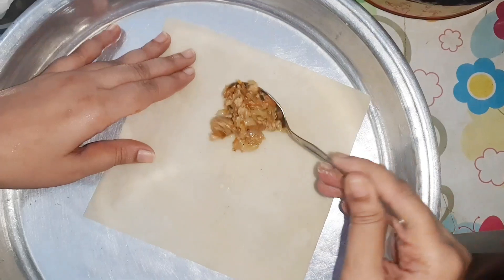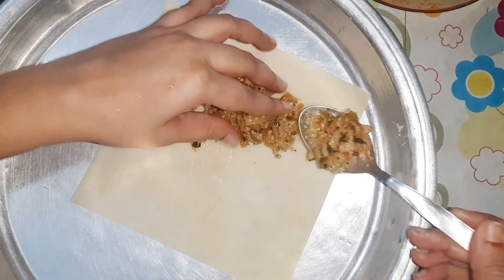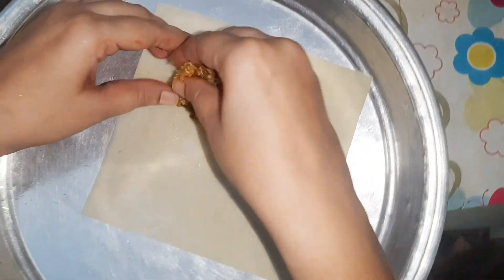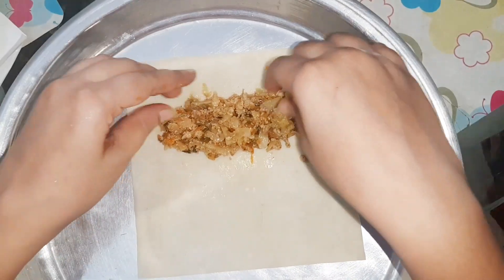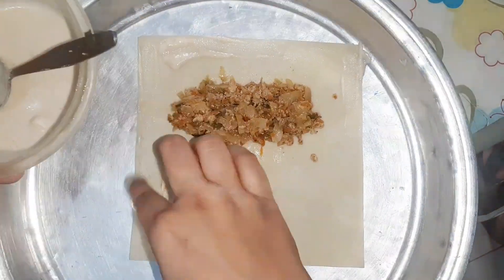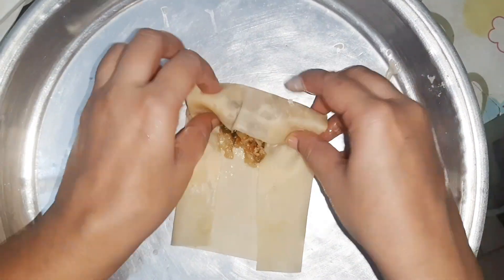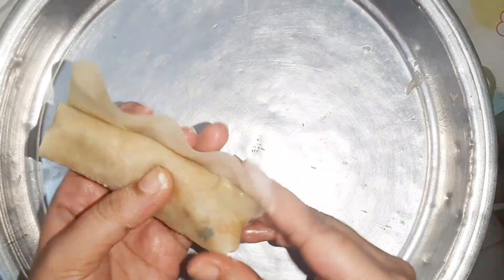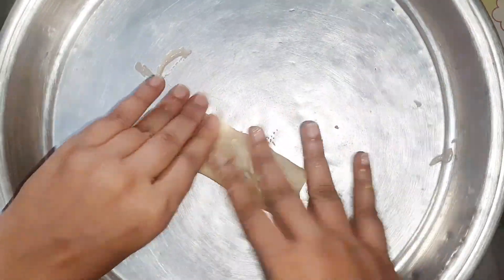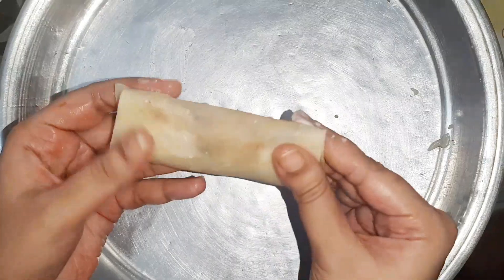Now we will take the roll skin. Let's see if you like the filling. I put two and a half tablespoons — it is a good amount for one roll. If you are a beginner, I will show you how to roll it into a shape. I will fold all four sides quickly and close it well. It is a good shape.